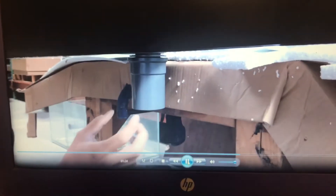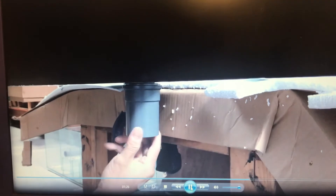Taking the bottom fitting, screw it in here. Make sure it goes in straight. If you start off on an angle, it'll get tighter and tighter as you go in and it'll never seal properly. So make sure you screw it in where it's straight, like this.